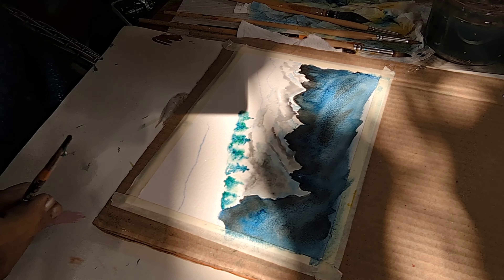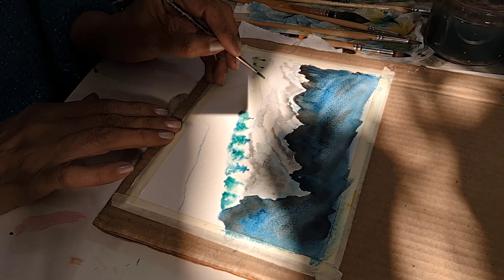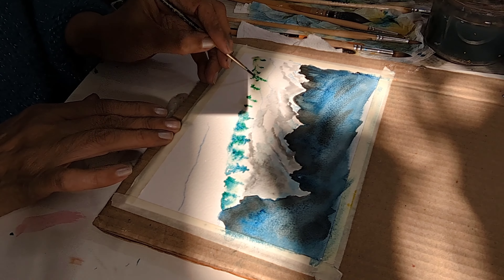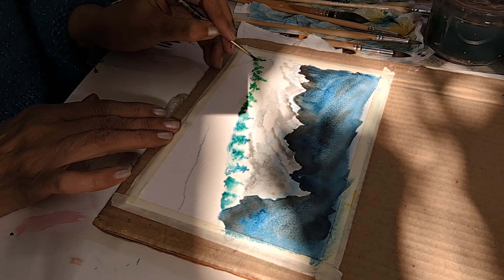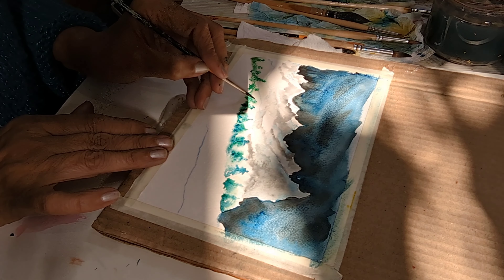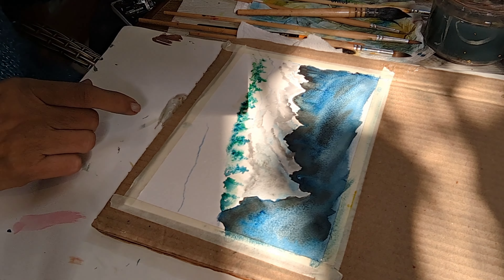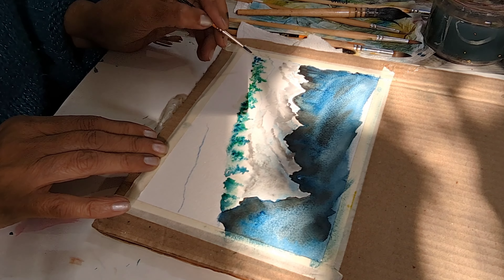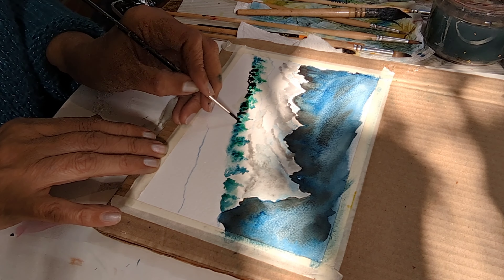It pulls out the trees on the other side also. I used a lot of water on my brush and then dropped in a different shade of green, and took a thinner brush to create a tree top and pulled out the trees. That's a mop brush which I used to pull out the excess paint.